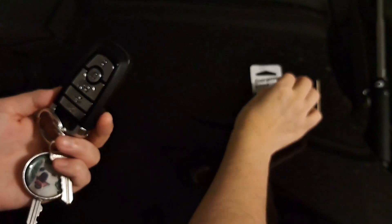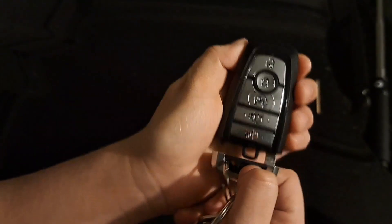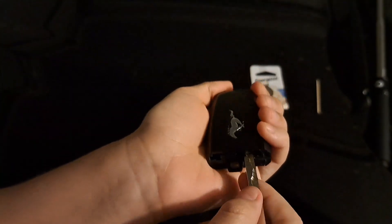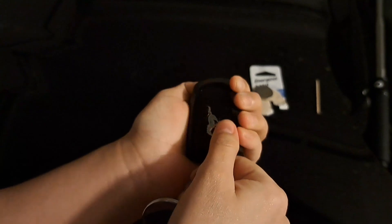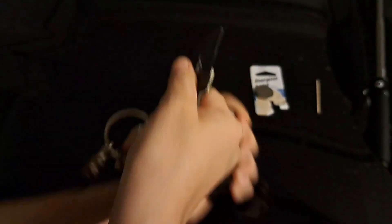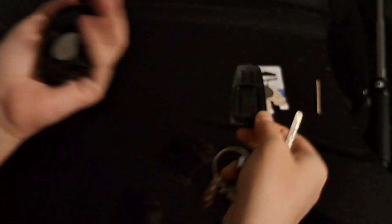Let me show you how to open this. All you do is click on this button and then you want to pry it open with the key. It might feel like it's going to break, but trust me, it won't break. Alright, we got it open.